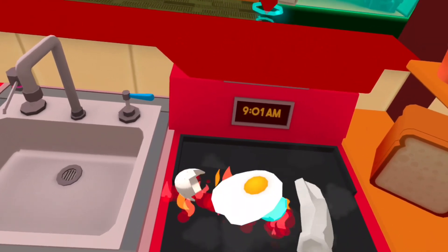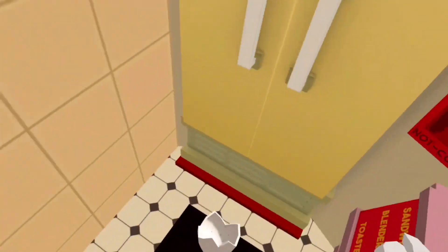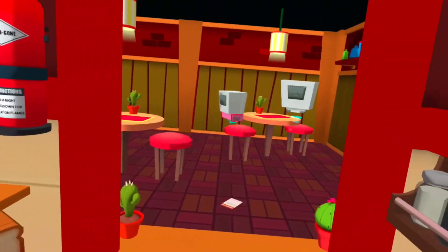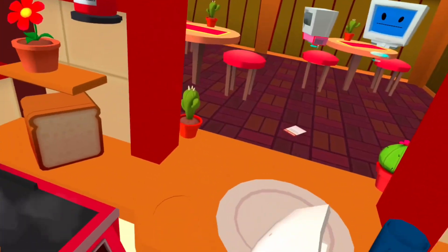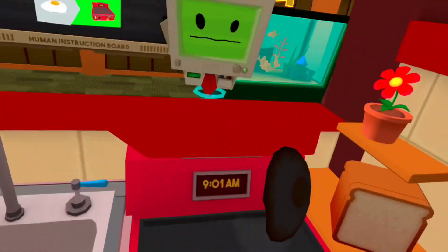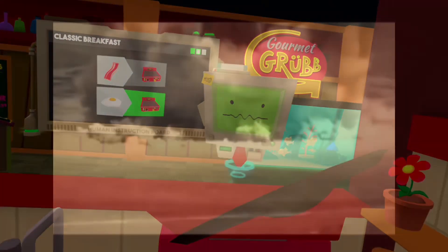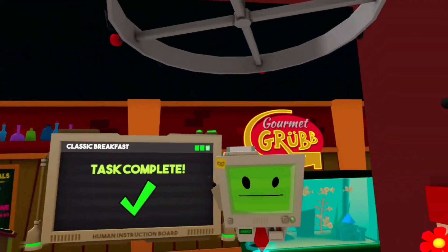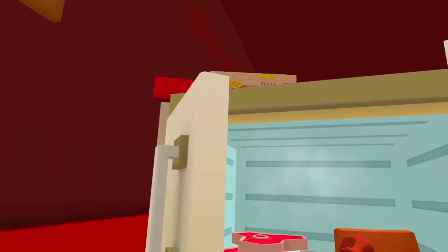Oh, I think he's gonna go garbage — oh! I can't... oh, that one's getting pretty well done. Oh, I made a meal!